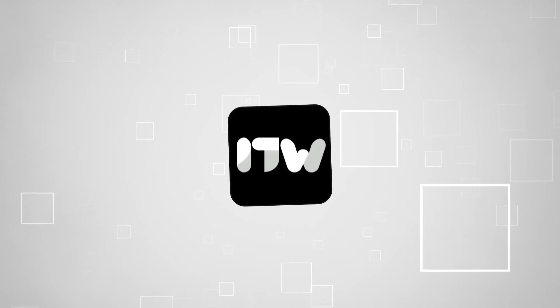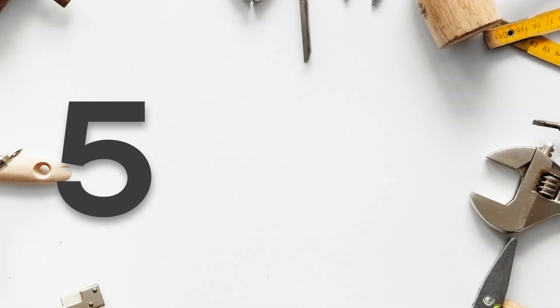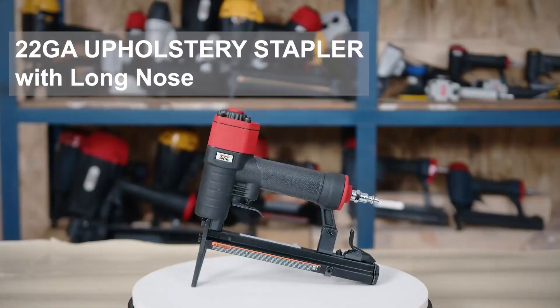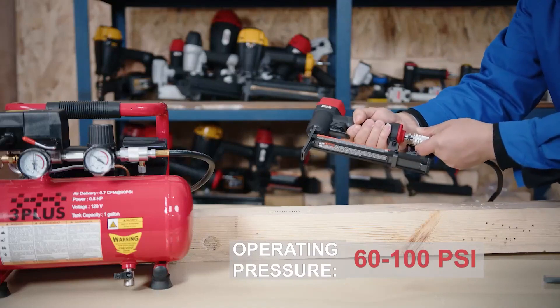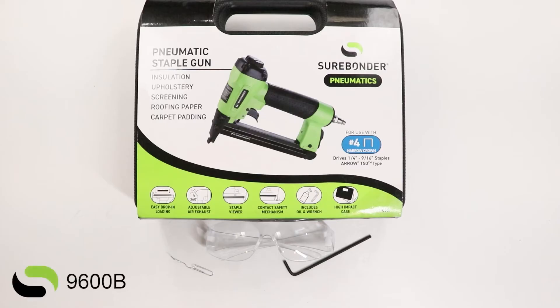Welcome back, guys! We're TrustedShoppyGuy.com, and today we're in the workshop. In this video, we'll be sharing with you our best pneumatic staple guns. These powerful devices are designed to effortlessly drive staples into various surfaces, saving you time and effort. Whether you're a professional contractor or a dedicated DIY enthusiast, having one of these in your toolkit is a must.